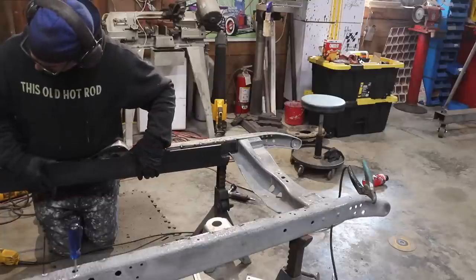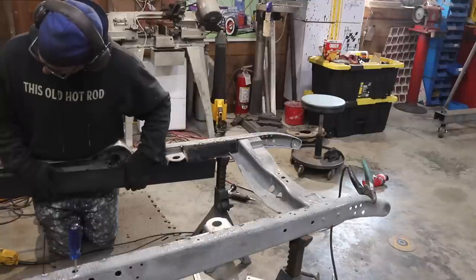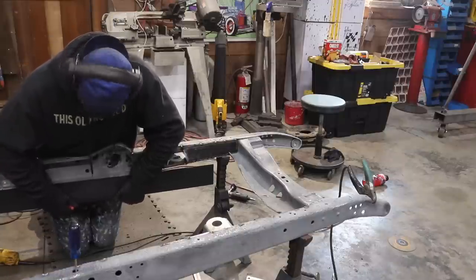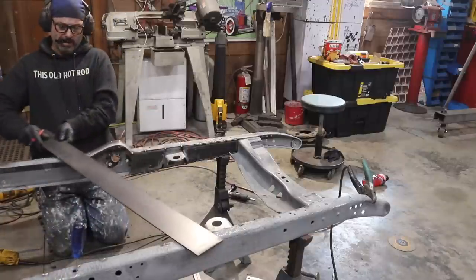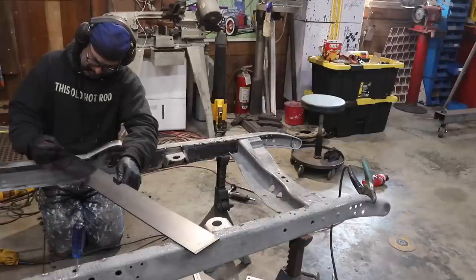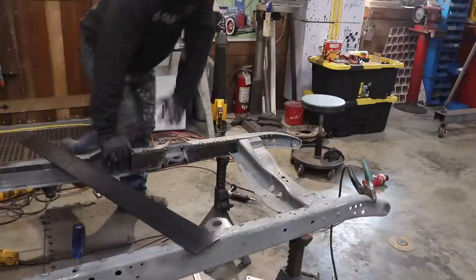I'm going to measure from the rear suspension crossmember forwards. Nothing fancy, nothing special — just getting it done.